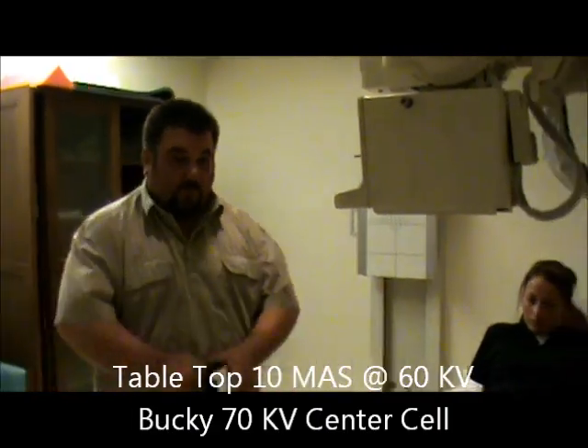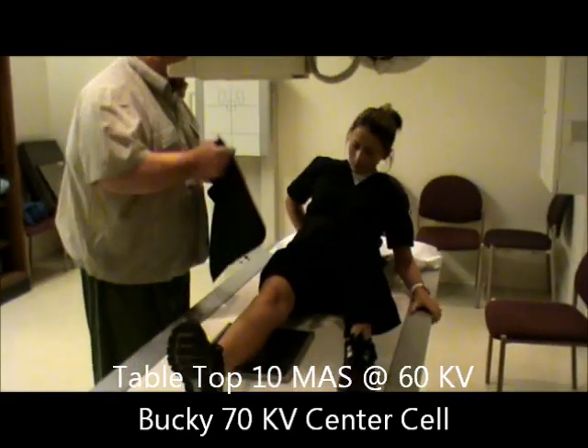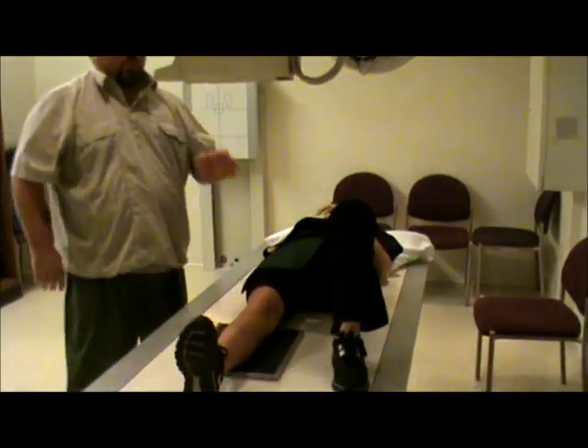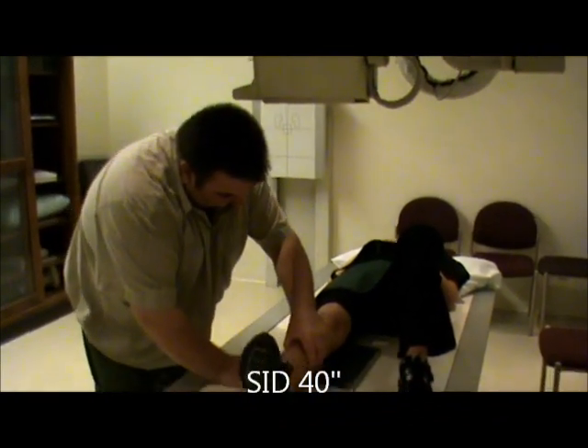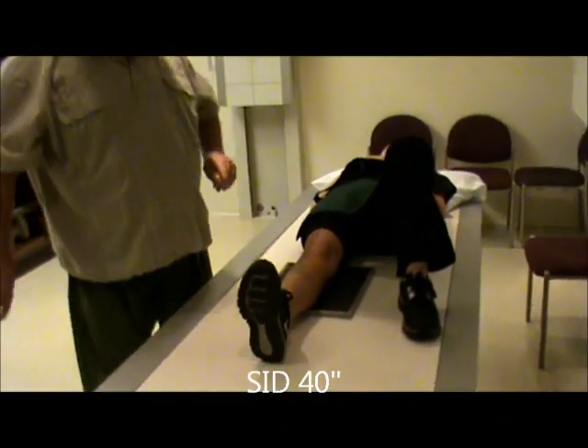We're going to have the patient laying on the table on their back. We're going to place the shield across the patient. We are going to use a 40 inch SID. We're going to place the film in the center of the knee.